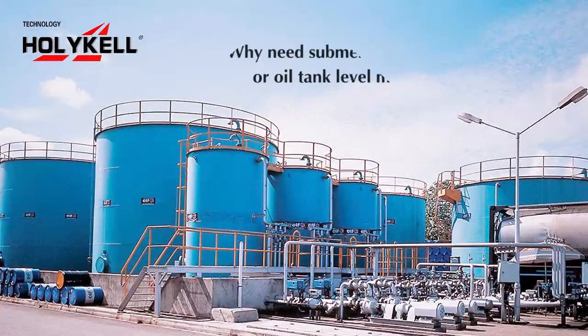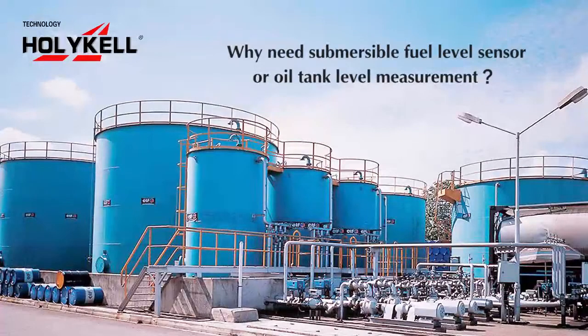Through a simple understanding of the submersible field level sensor, let's check how many advantages this oil tank level sensor has, and why it is necessary to complete the oil tank level measurement.